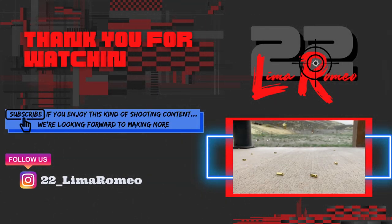As always, thank you for watching. We hope you enjoyed the video, and we hope to see you out on the range.